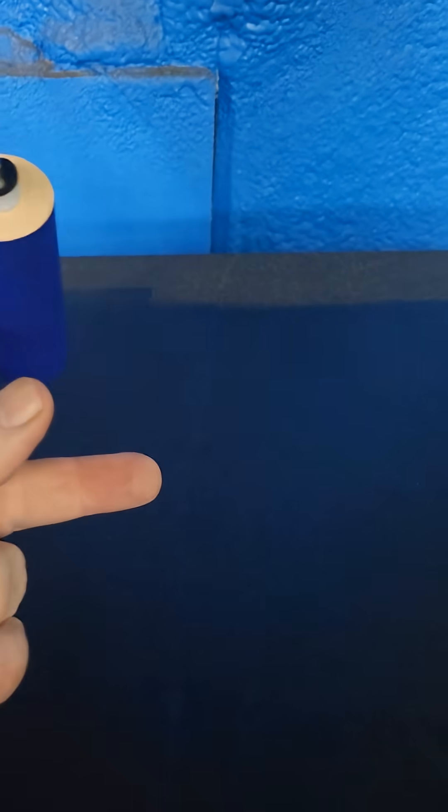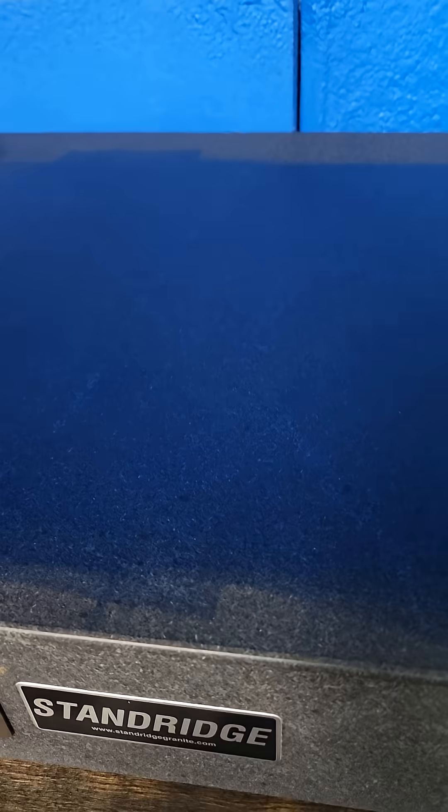You just need a little tiny bit, and then you just work it out and keep working it — just like so. You only need a very thin layer; you don't need a whole lot.